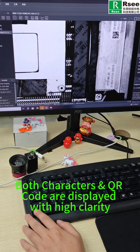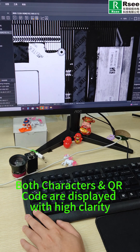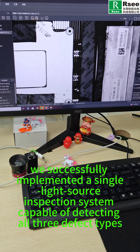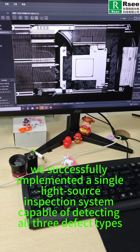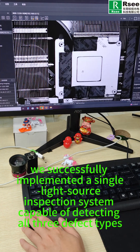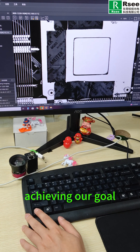Third, both characters and QR code are displayed with high clarity. As a result, we successfully implemented a single light source inspection system capable of detecting all three defect types, achieving our goal.